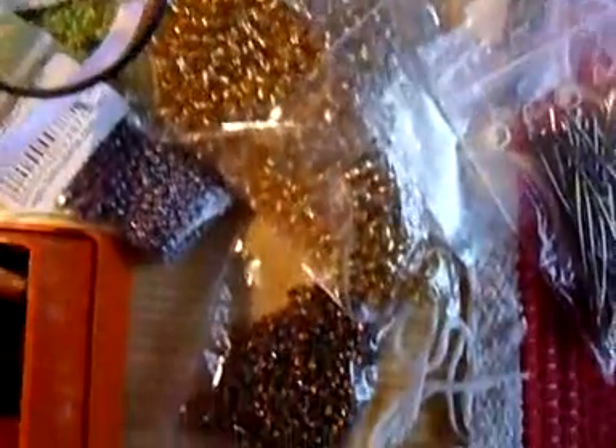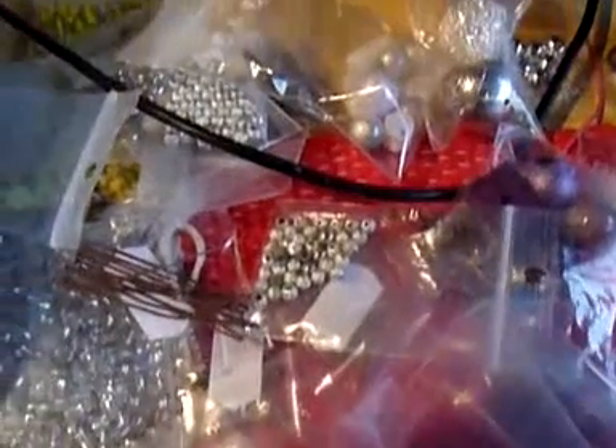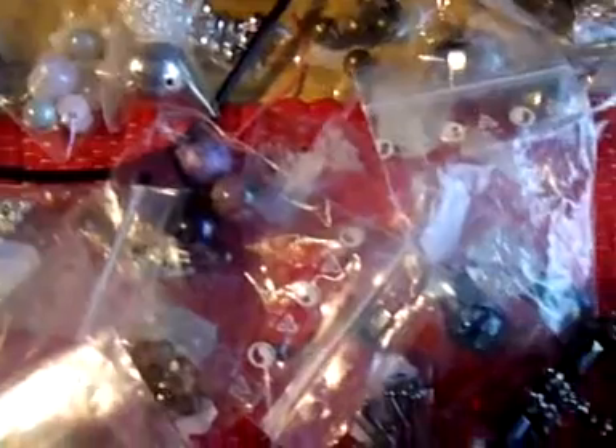Check all this stuff. We've got all sorts of seed beads, Swarovski crystals, more seed beads, an egg box. This costs money — not much, but it costs. It's a world of beads.